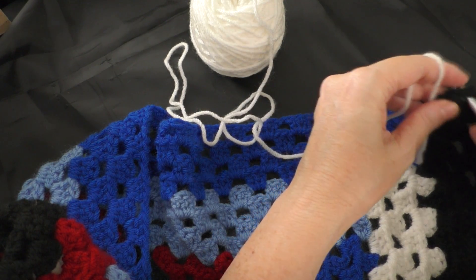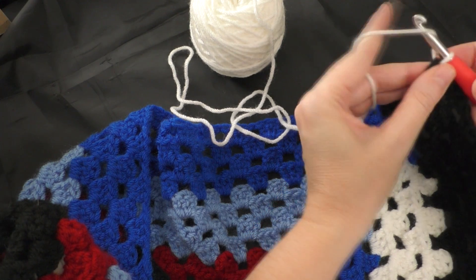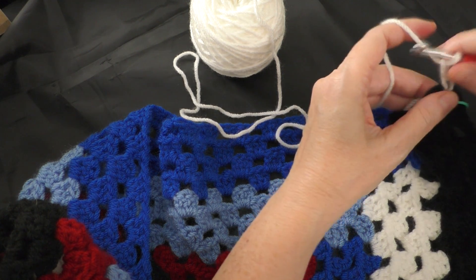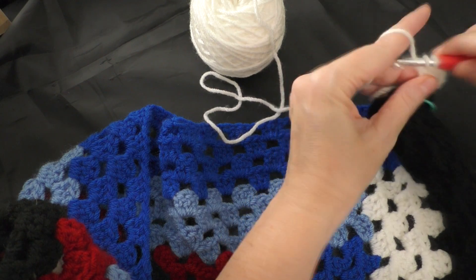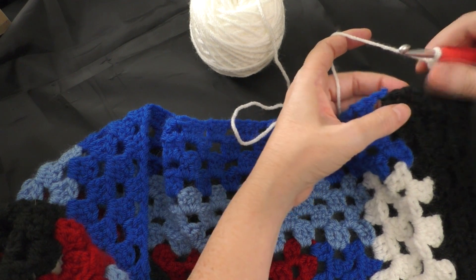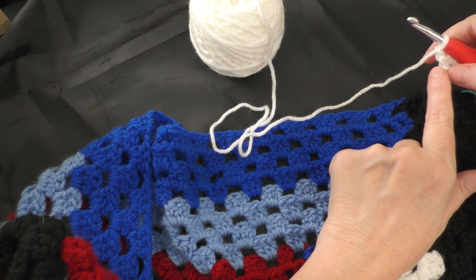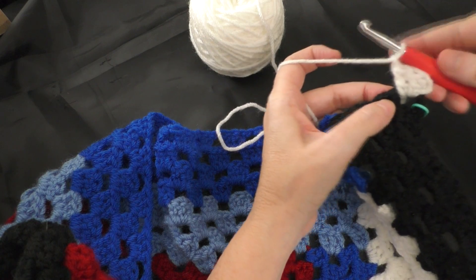Take the first border color — for me it's the white — and join with a slip stitch, or just draw up the loop, then chain up three: one, two, three. Then put two double crochets into that same corner space, then chain one. Now we're going to go just like we've done previously — in each of the holes all the way across, we're going to do three double crochets in each one with a chain one in between them.